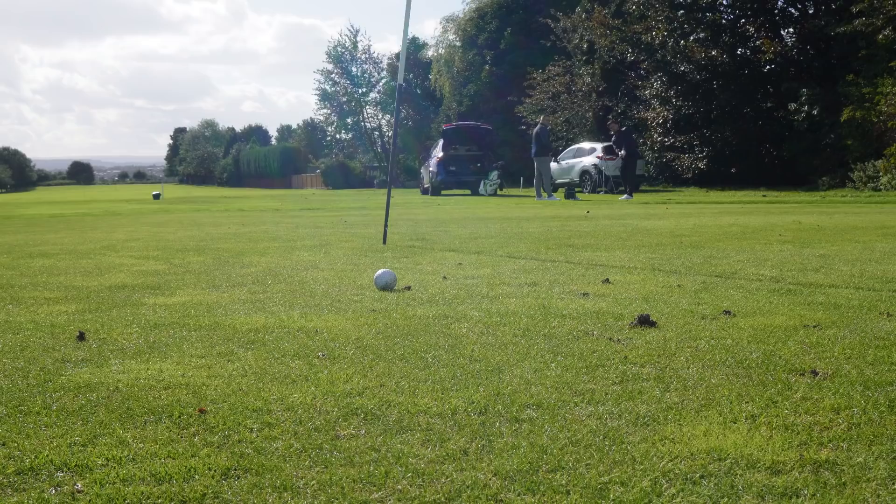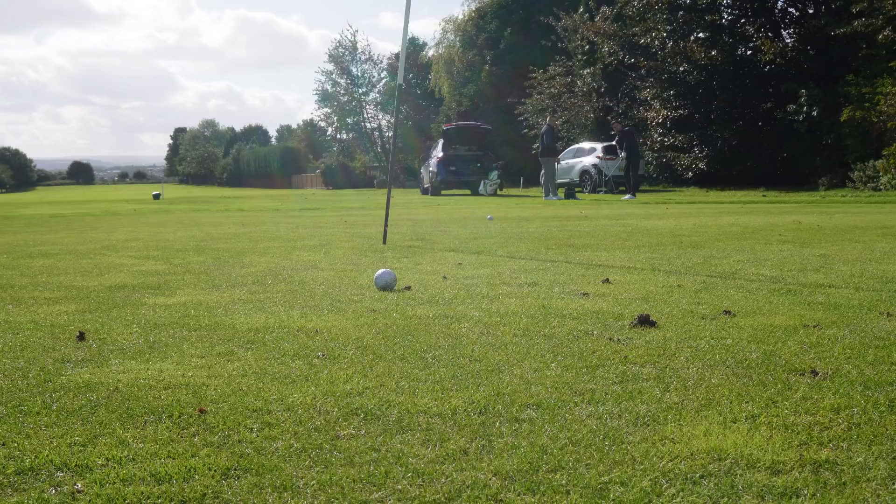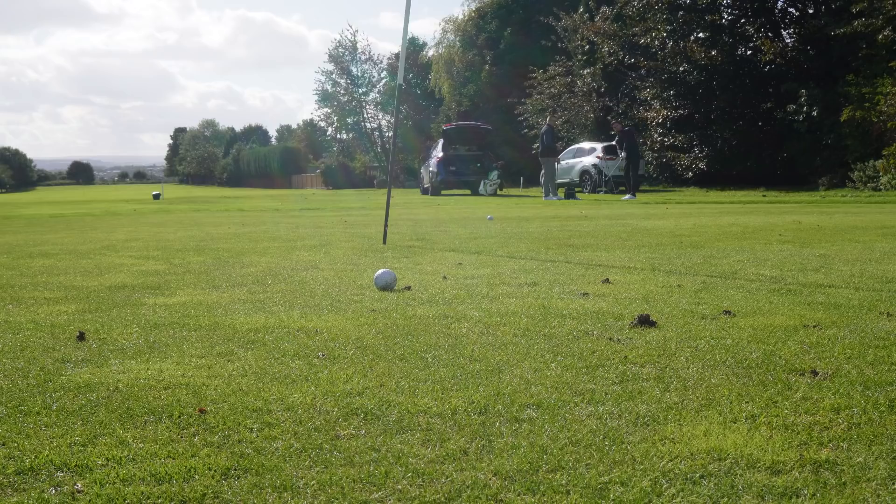Let's try the running shot with the nine iron now. We're expecting this to come out even lower but playing it essentially the same way. You can see it's much flatter, gets on the ground quicker, and gets running towards the hole. These are the types of shots you'll see being played a lot this week at the Open — just running up nicely, chasing the flag. Comes out low and running, doesn't it? Yes.